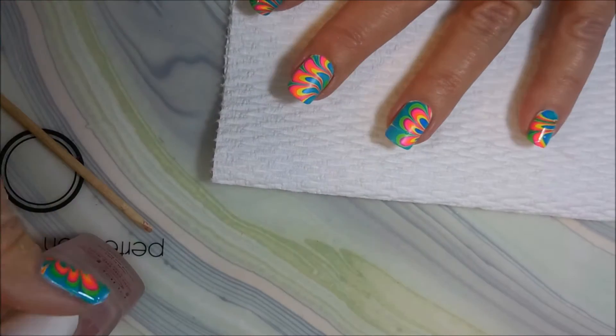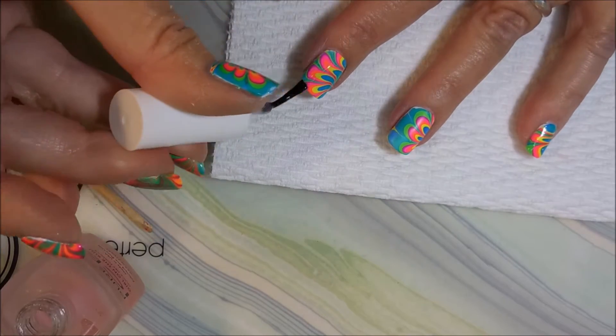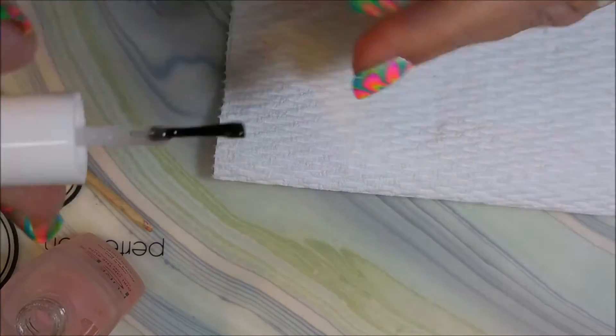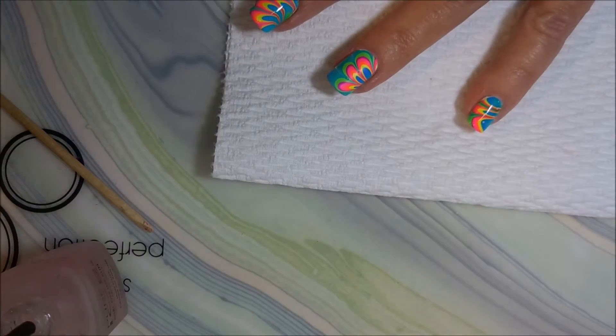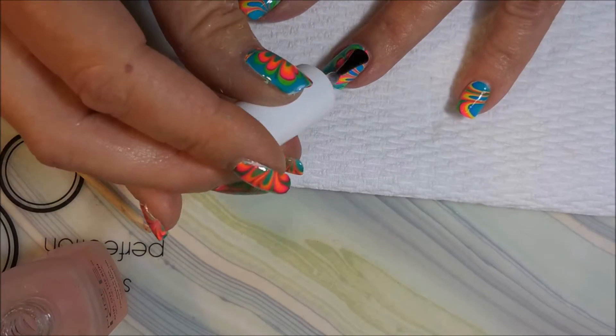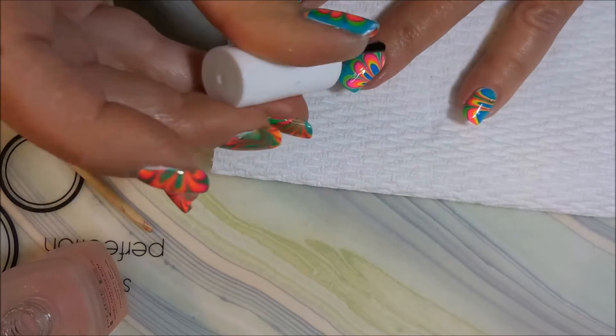I've done that to all of my fingers and I'm going to go ahead and add some quick-dry top coat — I'm using the Pure Ice Girl on the Run again, making sure to cap those edges. You can see how the colors just pop after you start putting that top coat on. It's just beautiful, I love it.